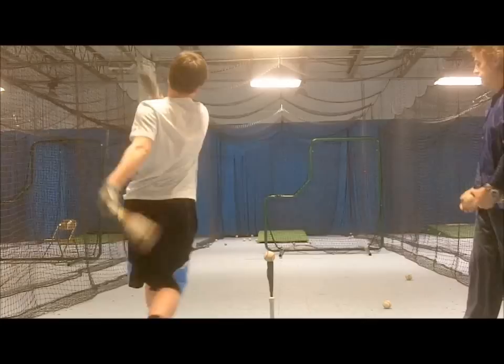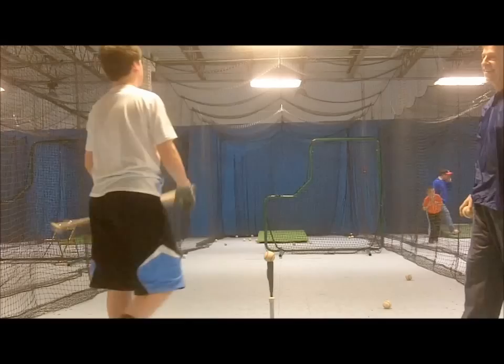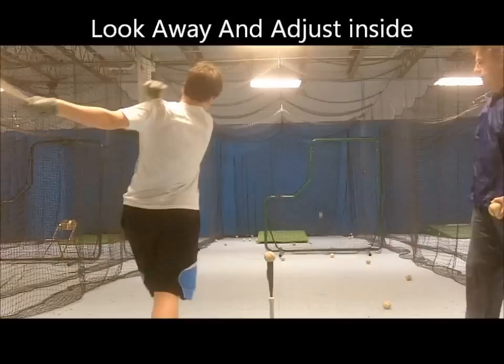I use this drill to help hitters when they are in a situation where they are looking out over the plate for the pitch but have to adjust inside. This is often necessary with a two-strike count when hitters are usually and correctly taught to look away and adjust inside. Additionally, this drill is good for learning to adjust on a breaking pitch that appears to be up and away but darts inside at the last second.